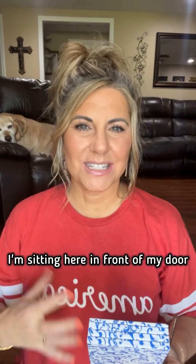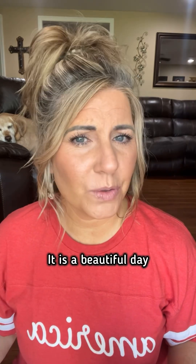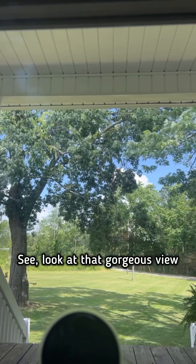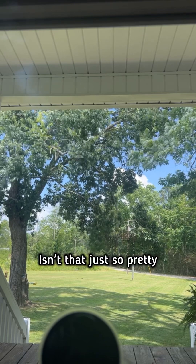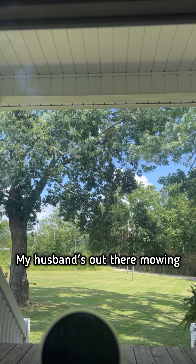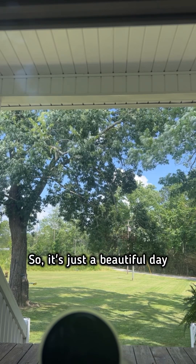We're gonna do some eyes. I'm sitting here in front of my door — it is a beautiful day. We've had storms. Let me just show you my view real quick. See, look at that gorgeous view. Isn't that just so pretty? Just sitting here in front of my door looking out, and this is what I'm seeing. My husband's out there mowing. It's just a beautiful day. We're gonna do some eyes.